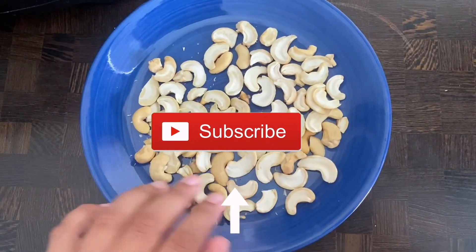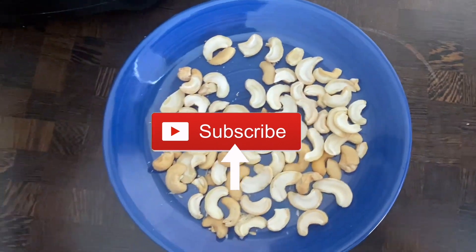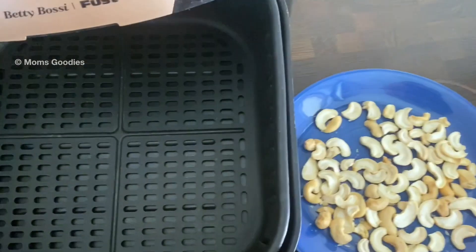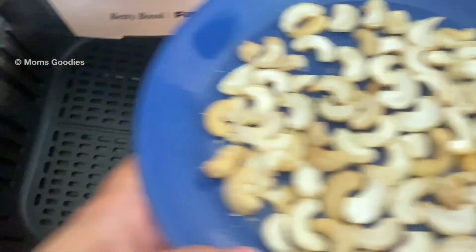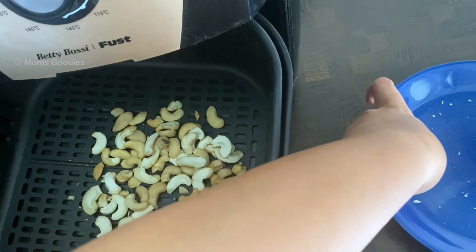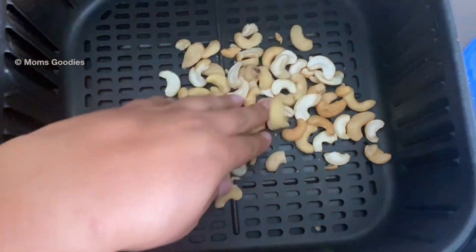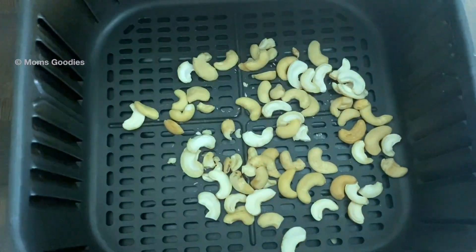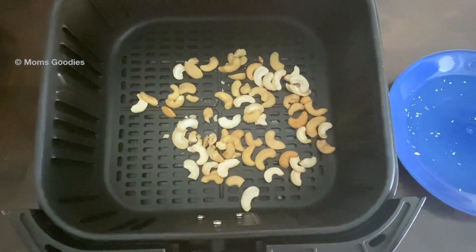Now transfer the cashew nuts into the air fryer basket. Spread them around so that they get evenly roasted and browned. I've set the timer for seven minutes.